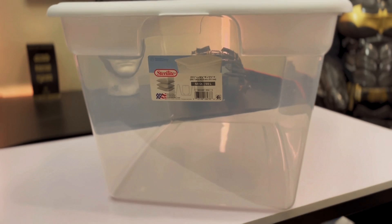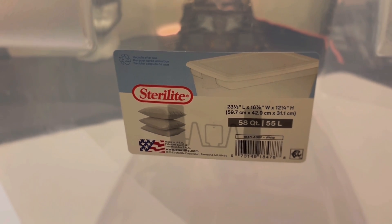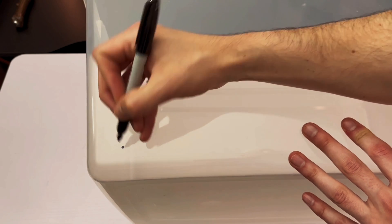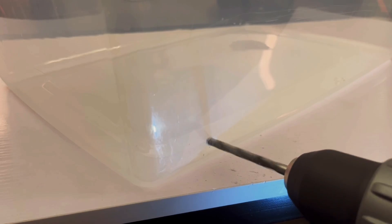To begin you are going to need a plastic container. I'm using this big storage container because it's what I had available. You're going to start by making three marks near the bottom on each side of the container. Once you have those locations marked, take a 1/4 inch drill bit and drill some holes out.